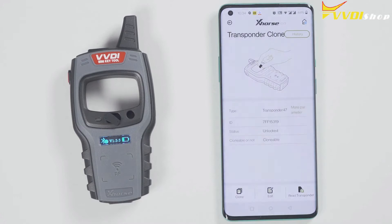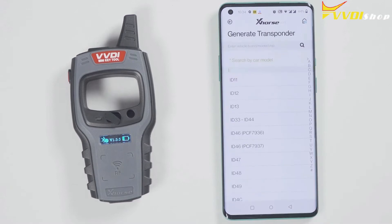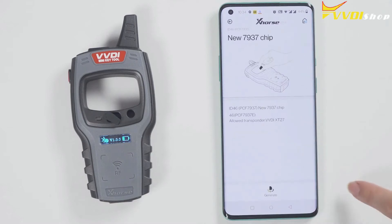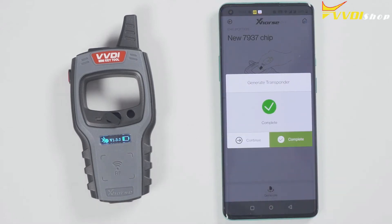At this time, let's demonstrate how to read and generate the chip. Put the chip into the Minikey Tool. Click on read transponder. The chip is now recognized.